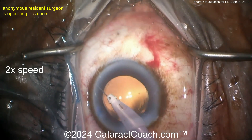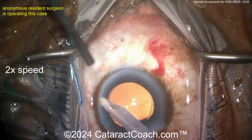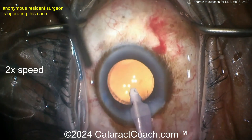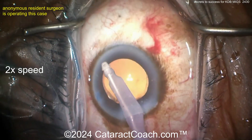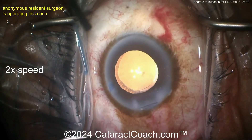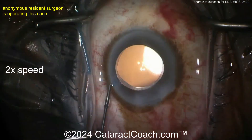Look at that — caught the trabecular meshwork strip there, and pulling it. Pull, pull, pull — it can be really nicely removed. You may need a little bit higher vacuum; keep your foot down on the pedal to make sure you get that. By stripping this away, you're ensuring you've done more than just make a cut — you're removing a margin of tissue so the ends can't go back together.